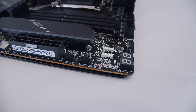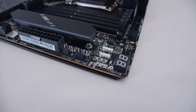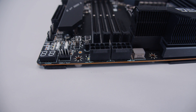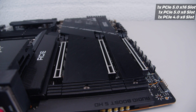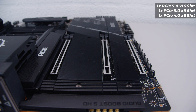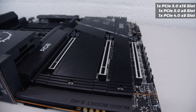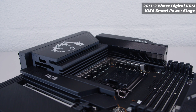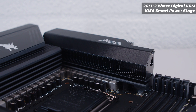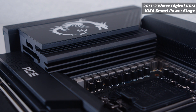There are two more PWM fan headers and a diagnostic LED array in the corner, as well as an LED screen. There are also two more 3-pin addressable RGB headers and another PWM fan header. There are two 8-pin EPS power connectors, which have been moved to the top right-hand side of the board. In terms of PCIe slots, there are three x16-size slots: the top one is PCIe Gen 5 x16, the middle is PCIe Gen 5 x8, and the bottom is PCIe Gen 4 x8. For VRM layout, this is a 24+1+2 phase digital VRM setup with 105-amp smart power stages — a very beefy VRM.